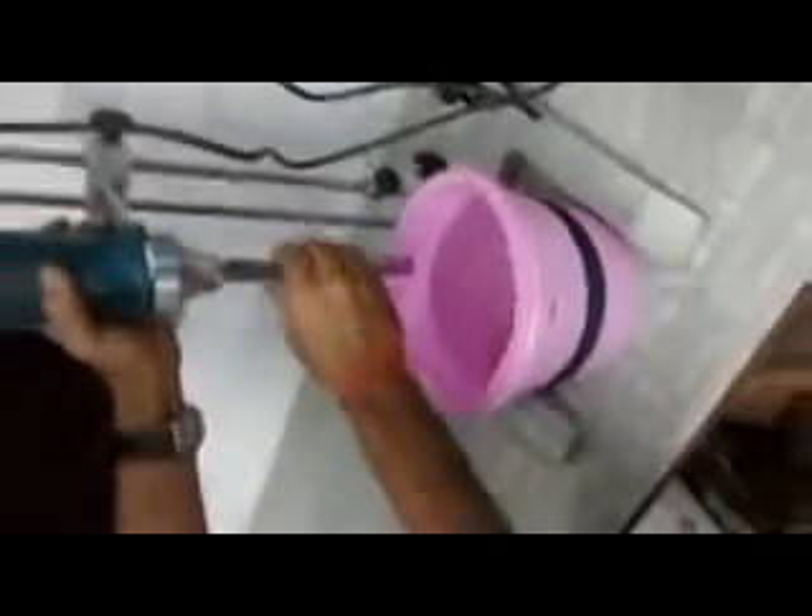This is the function of the rotor stator homogenizer. Now lastly, we will go over how to clean after use. I am stopping the machine — just press the switch. The machine is stopped. Once the run is over, it is very, very important to clean the dispersing shaft.